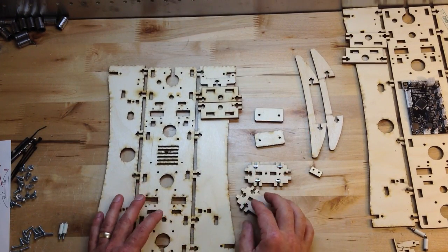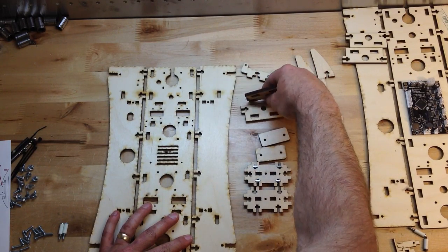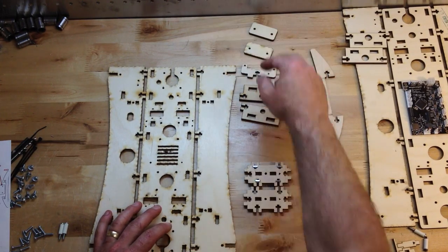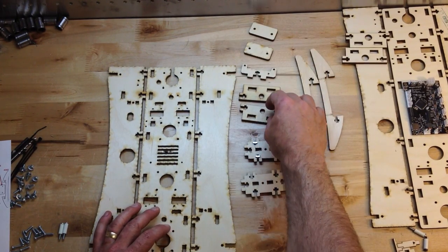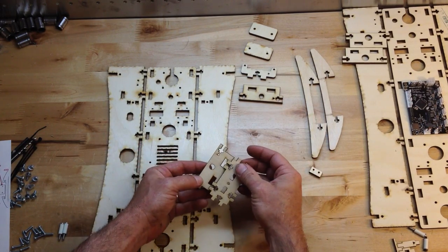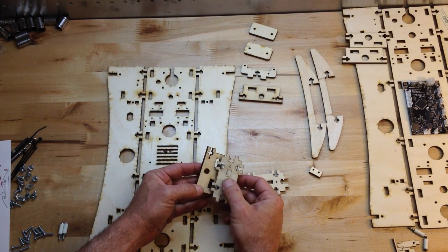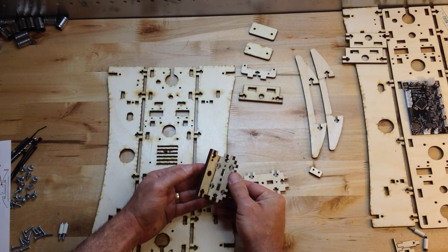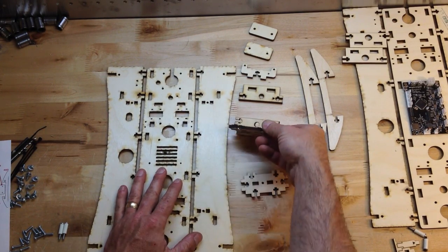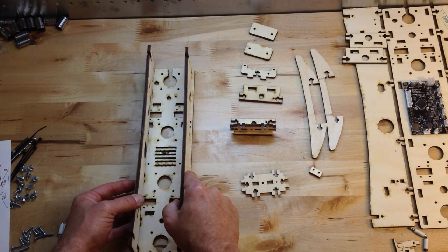In order of assembly, the first thing I'll do is piece these parts together. One thing to note is that they don't fit together just any way — it's not a symmetrical piece. There are a lot of symmetrical pieces, but this isn't one of them. I'm going to dry fit this. I've got these parts laid out how they're going to go together, so they'll fold up and go right in there.